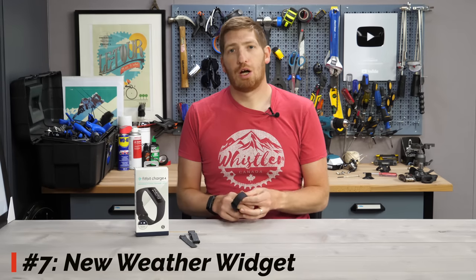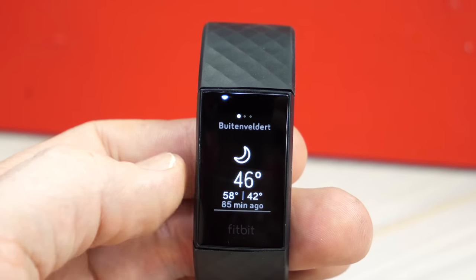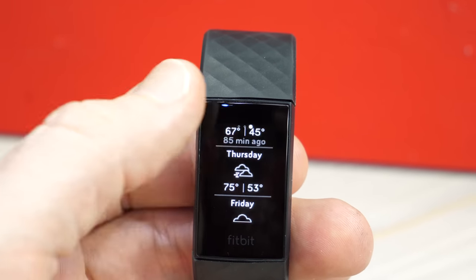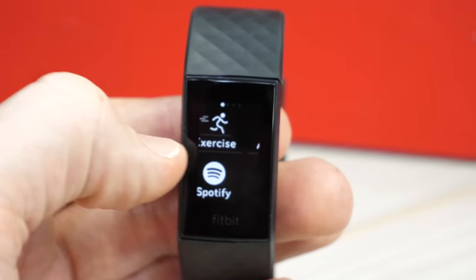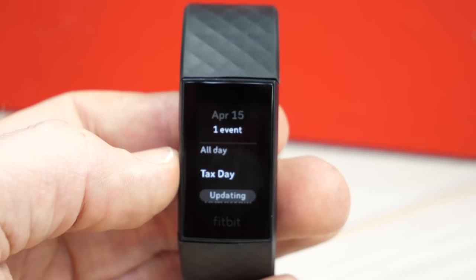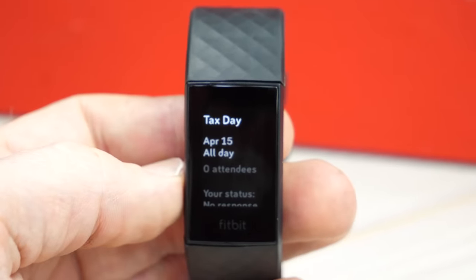Next up is a new weather widget. You can swipe through to the weather option and see the current weather around you, and you can also add other cities to swipe through. Also straightforward is the addition of the agenda feature. In that same widget wall, you swipe to find agenda, connect it to your calendar on your phone, and you can choose to show or not show free time — so you can actually see what's free in your calendar versus just having blank space that might not have synced.